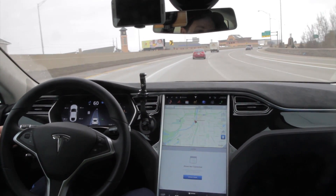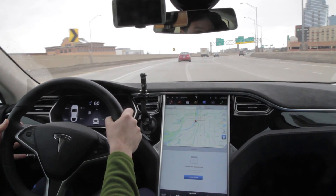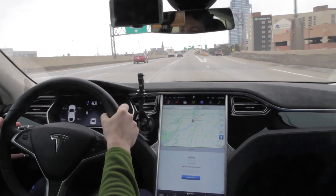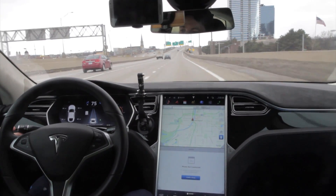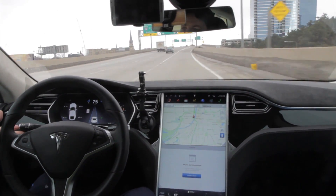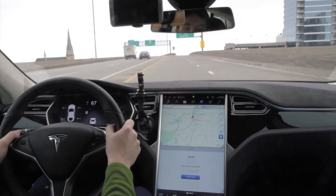Now I need to do some lane changes here. There's a car coming up on my right, but it looks like they're going to let me through. It's hesitating too much, so I'm going to just take the wheel. We want to go east. Here's another test — let's see if I put my blinker on, indicating I'm going to take an exit. It's supposed to slow down, but I see no signs of slowing.